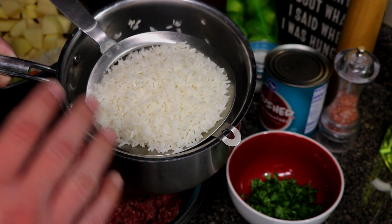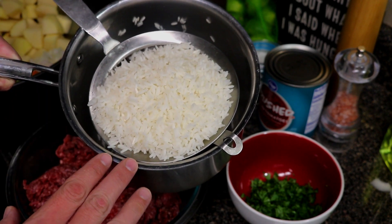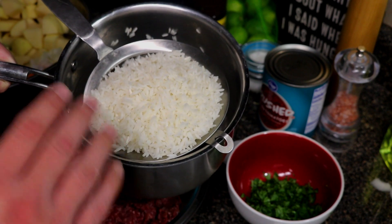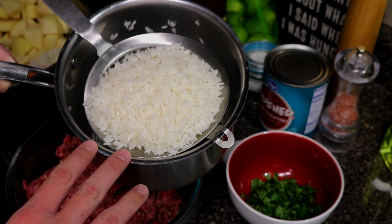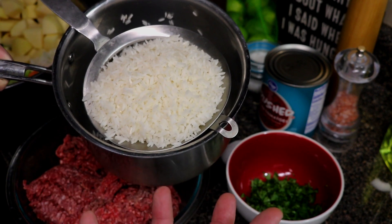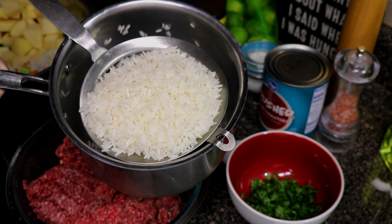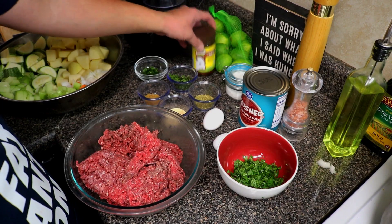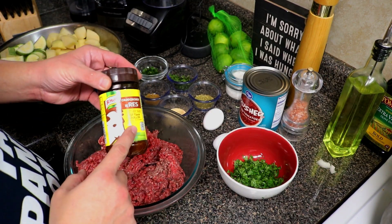You're also gonna need some white rice — this is part-cooked rice. I cook it in boiling water for about seven minutes; you do not want to cook it all the way through. If you put the rice in uncooked, your meatballs are gonna break apart because the rice expands and you'll just end up with ground beef soup.